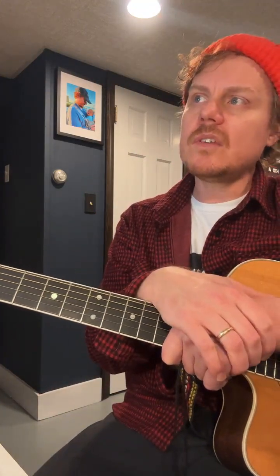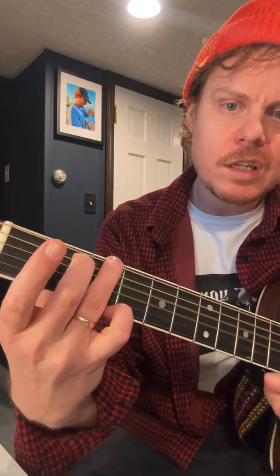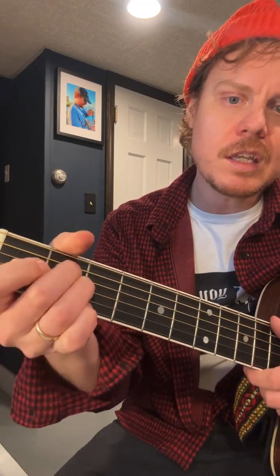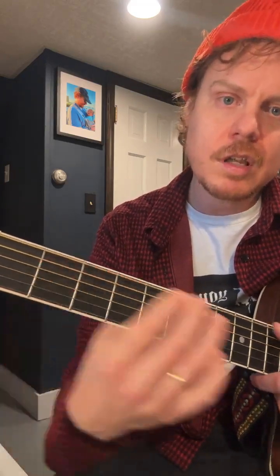Keys are groups of notes or chords that sound like they belong together — they have a sense of magnetism. For example, the key of G has a G, an A minor, a B minor, a C, a D, an E minor, and an F sharp diminished, and then a G.